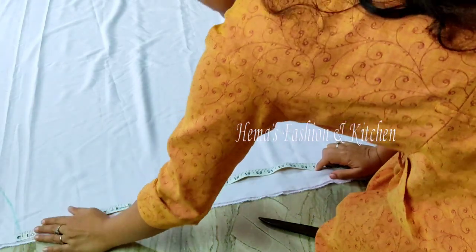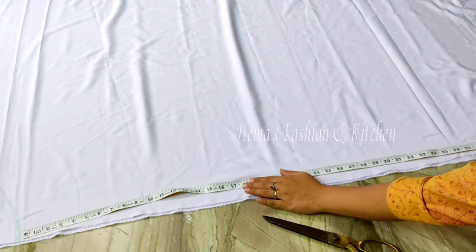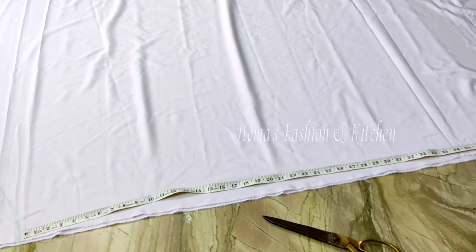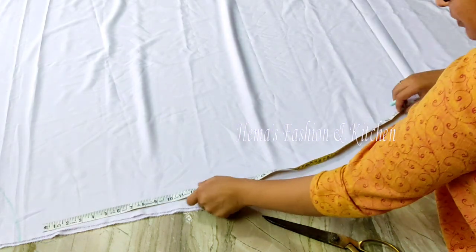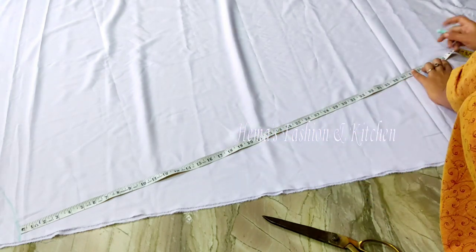Then we will make sure we cut the mark. We want to cut the mark and cut the mark here as usual. It is about 40 inches.